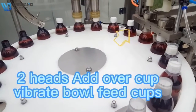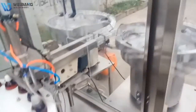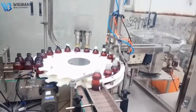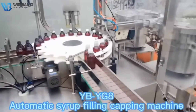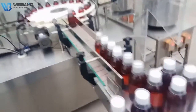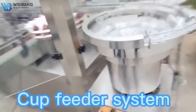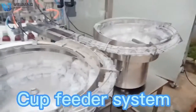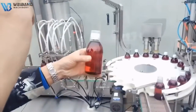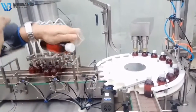Two-head add over cup. Vibrate ball feed cups. Two-head add over cup.